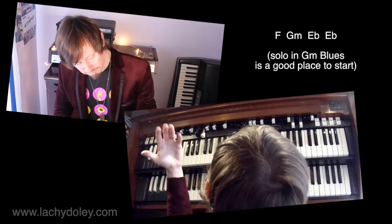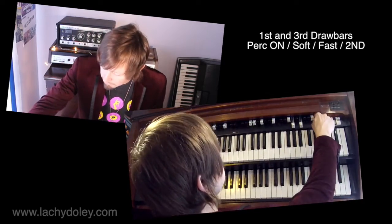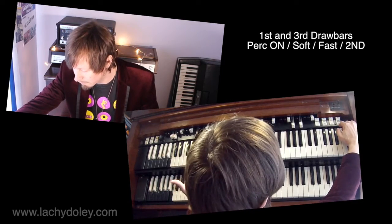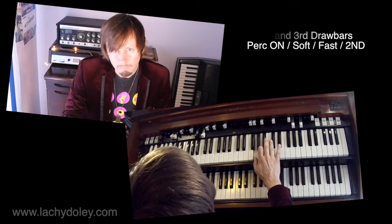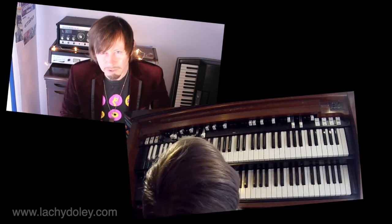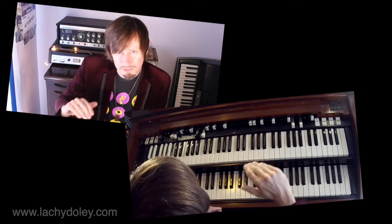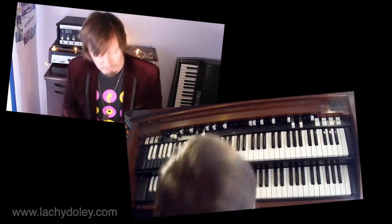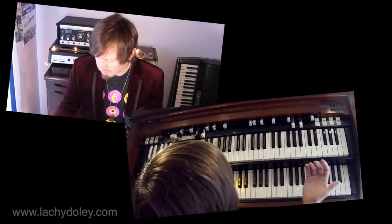What I generally start off with — one of my favourite drawbar settings is just the first and the third drawbar. I like to put percussion on, have it on second. Depending on the organ, because a lot of the times the percussion levels are a bit different — this one I'm playing on today is actually quite loud. If I was to put it up louder onto normal, maybe a little bit extreme. But if I was using my more distorted rig, I would probably compress that down a bit. For now I'll just put that back onto soft. I really love this drawbar sound — I'll just play a little bit.